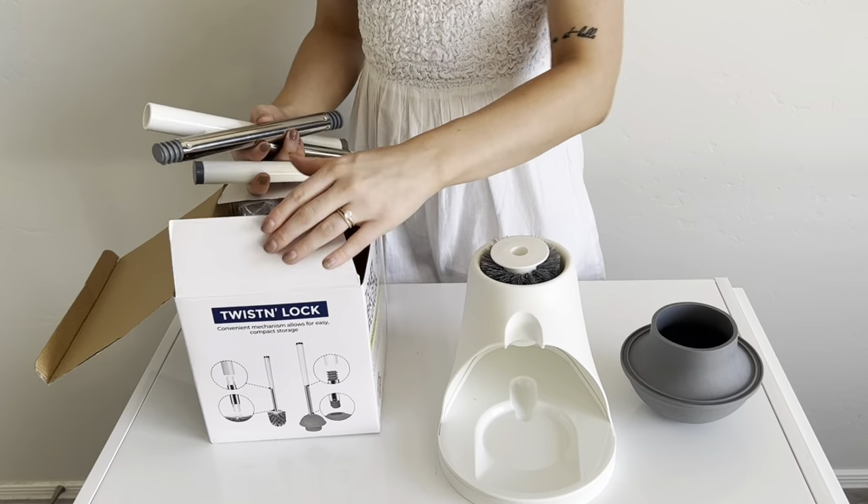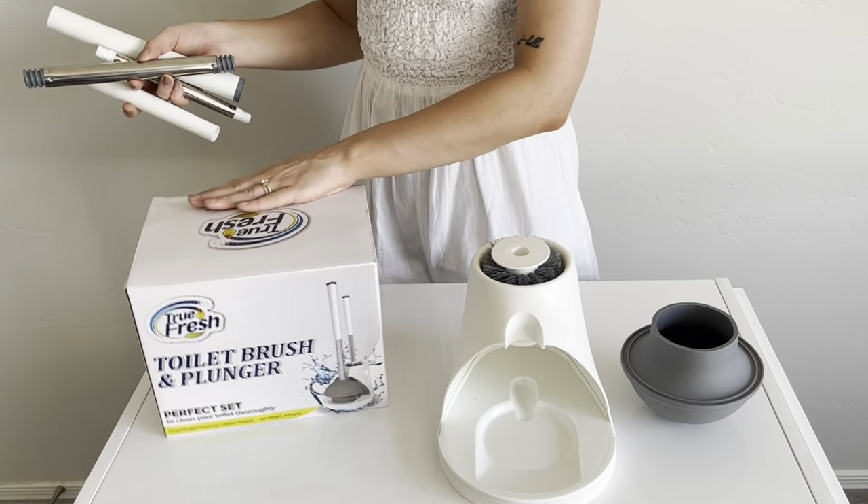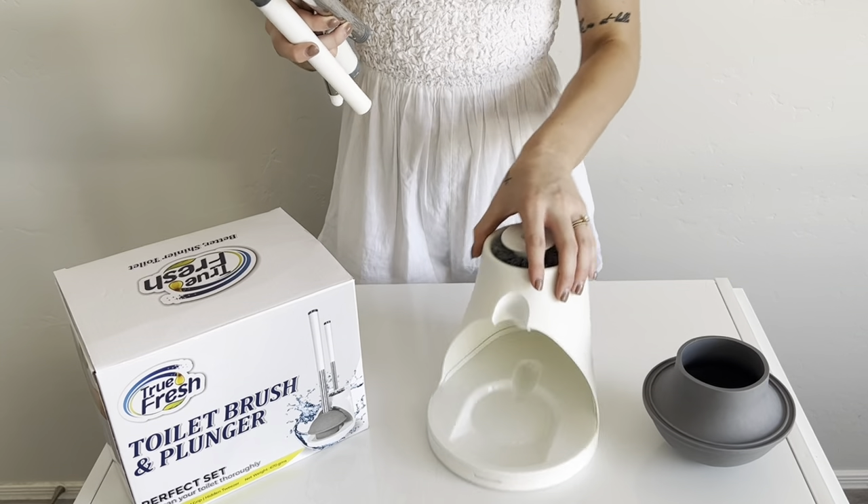I'm just going to put the box right here so they see the product. It's all like this.